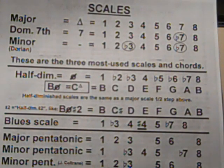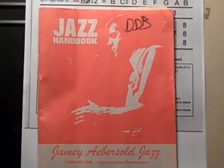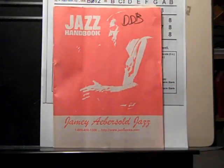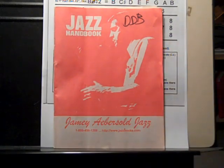Once again, all of this stuff is in Jamie's handy little jazz handbook. I don't make any money for pushing this — only kidding. But this thing is worth its weight in gold.